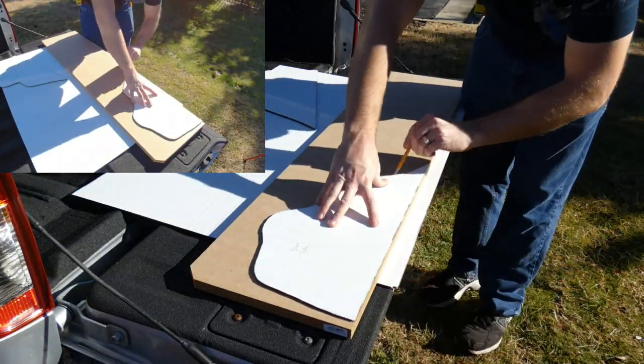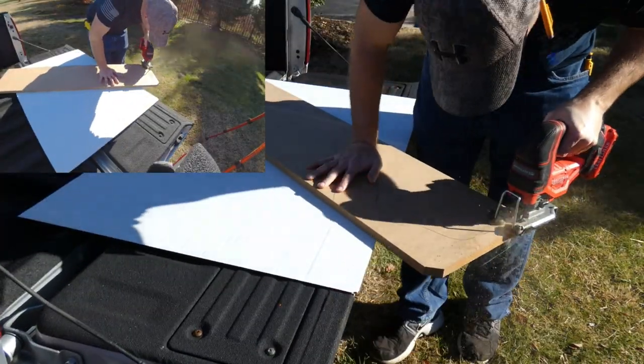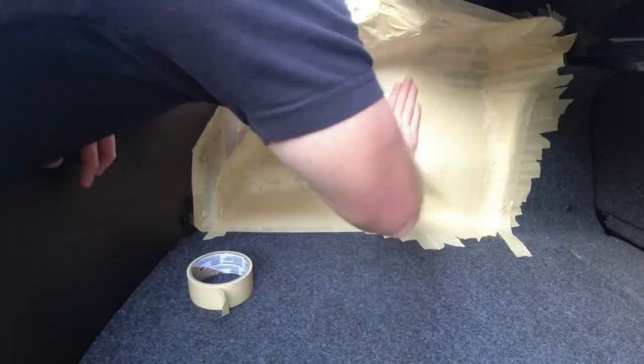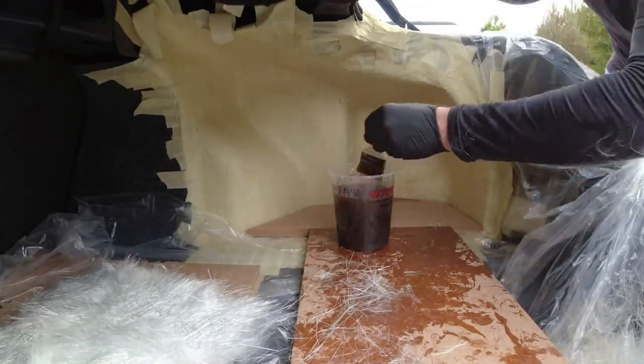Hello everyone and welcome back to part 2 of our video series for our custom speaker boxes for our 2020 Mustang. Just as a recap, for our first video we went ahead and made a wooden base and then we taped off the trunk so we could create a fiberglass mold.